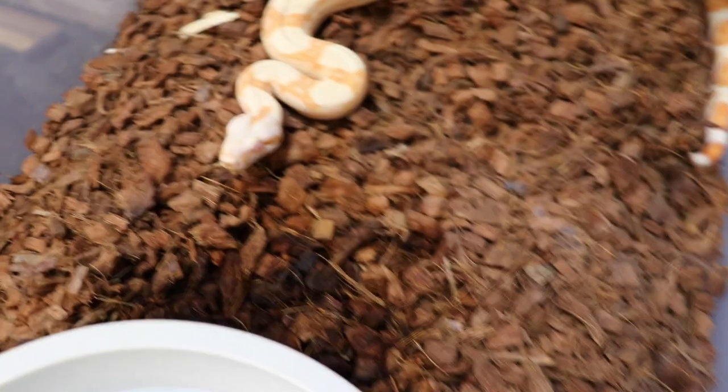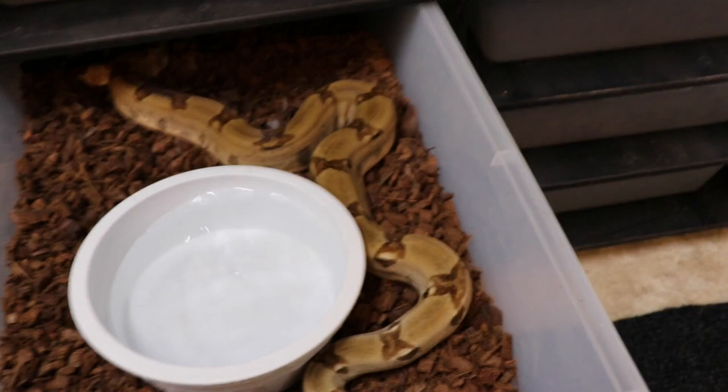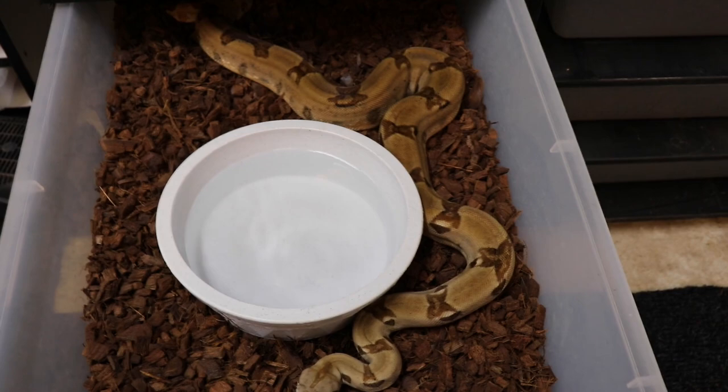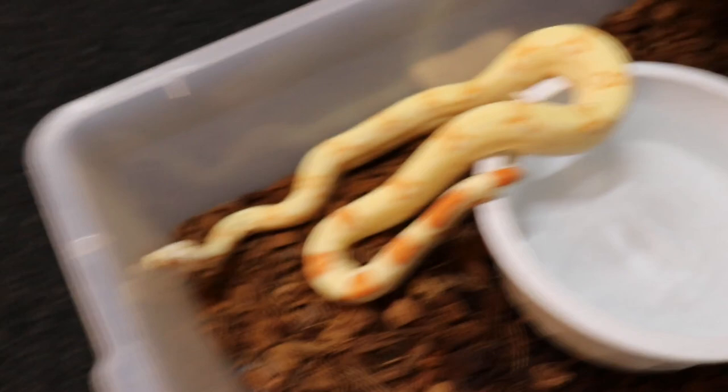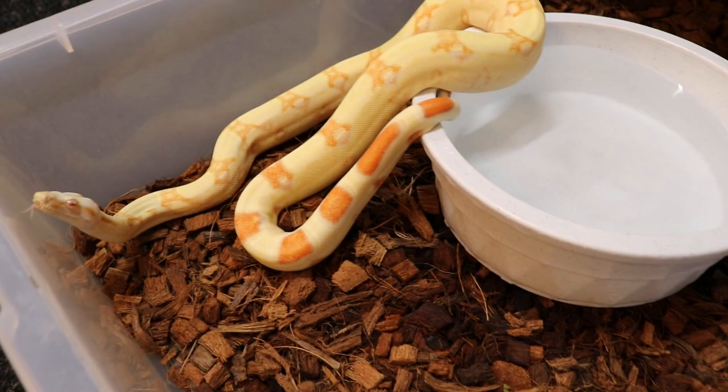This is that Het Sterling female I have for that sterling male — she's Het Sterling and Het Anery. And another one-eyed snake but great colors on this little guy, just an albino. I think he's het striked tail too.